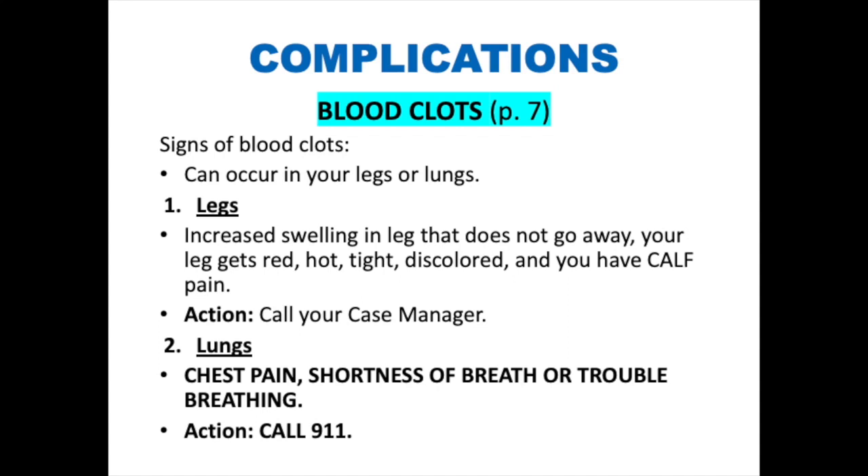Sometimes a clot can travel to your lungs. If you have any chest pain, shortness of breath, or trouble breathing, please call 911 as this is a medical emergency.